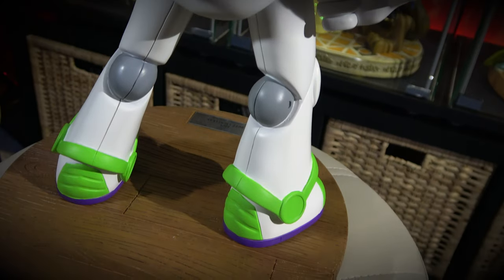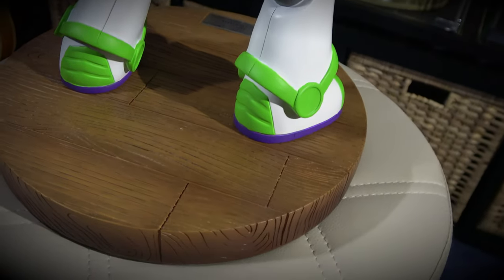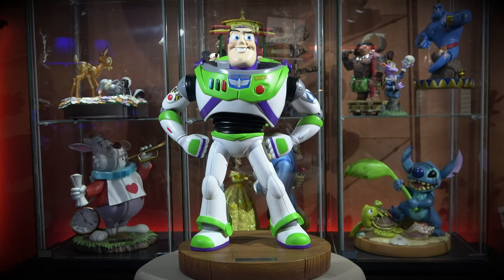Nice figurine, ladies and gentlemen. Toy Story Mastercraft by Beast Kingdom — Buzz Lightyear, MC-024. Hug somebody you love.